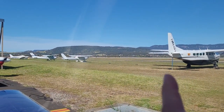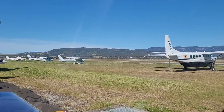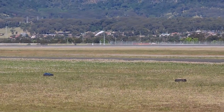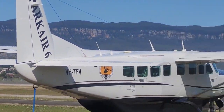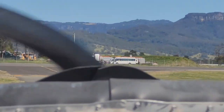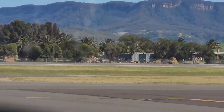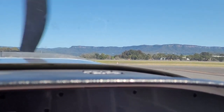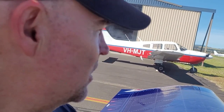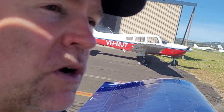Looking across the field you can see the windsock over there — that's dead westerly. It's coming straight across those ridges causing all sorts of mayhem at the airport. As a result, there are no planes flying today. What a shame on such a beautifully blue sky day — but that's life on the coast when you've got a ridge right there.